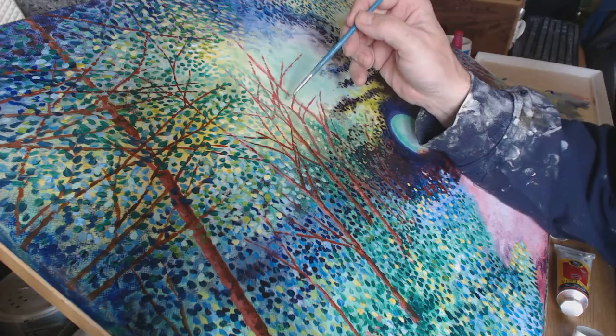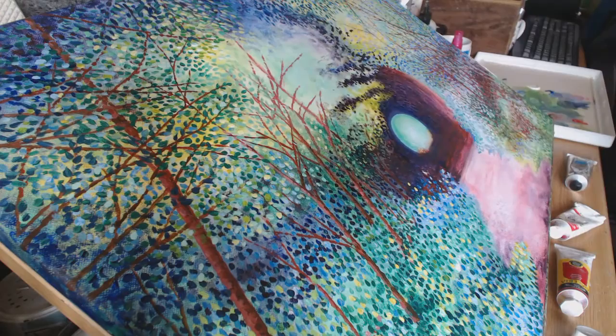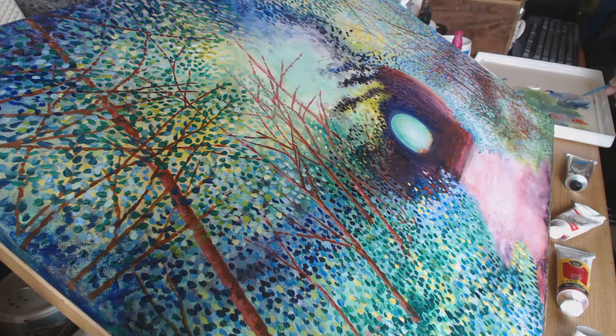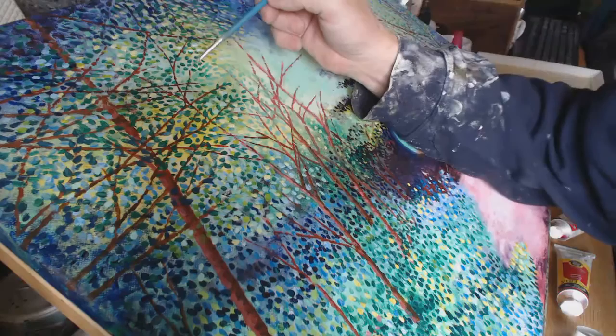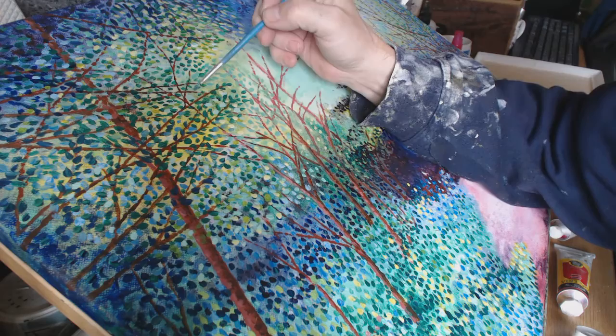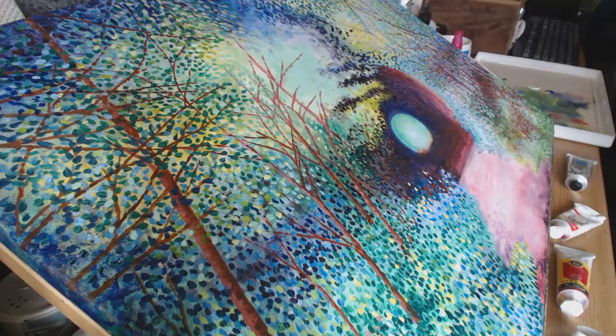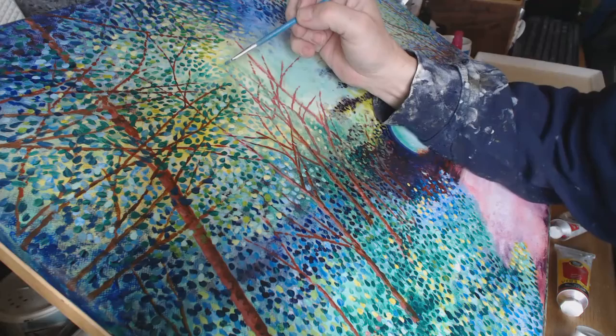I might have to mix a bit more green up. If I add a little bit of darker colour — a little bit of blue — and do a few leaves, you might be able to see them. I'm going into this corner here because it's quite light. You can just do on the side of them and flicker — it gives that light leaf effect.